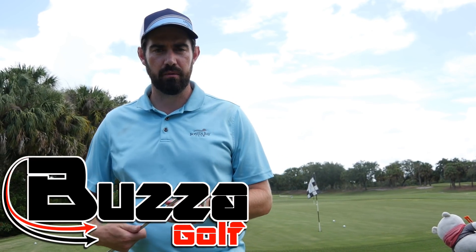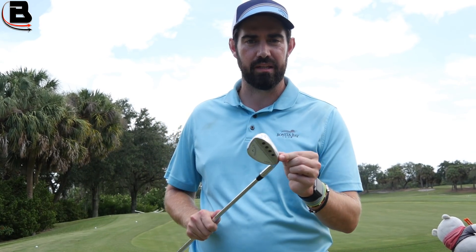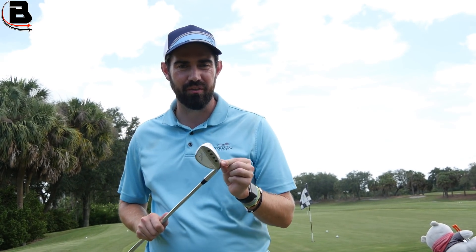Hi guys, thanks for checking the video out. Steve Bozza here and today's video is about this — your wedge — and how you can prolong the life of it.